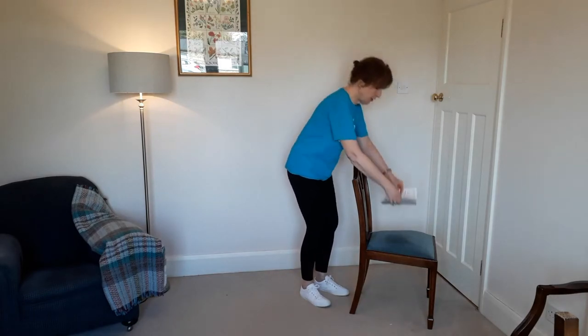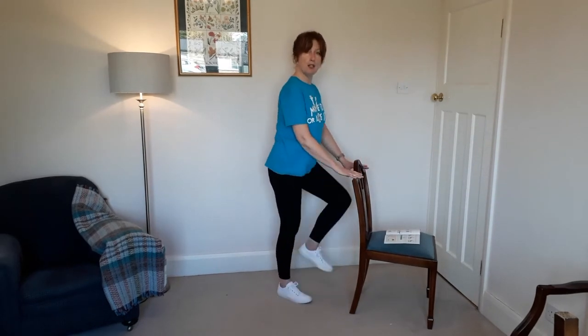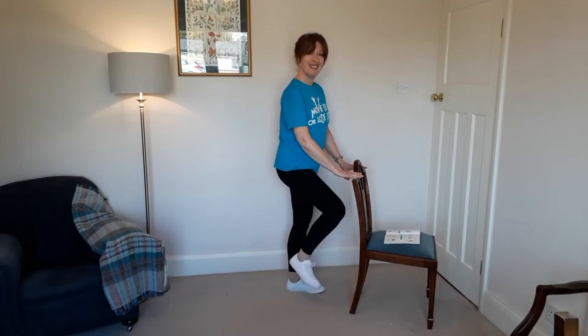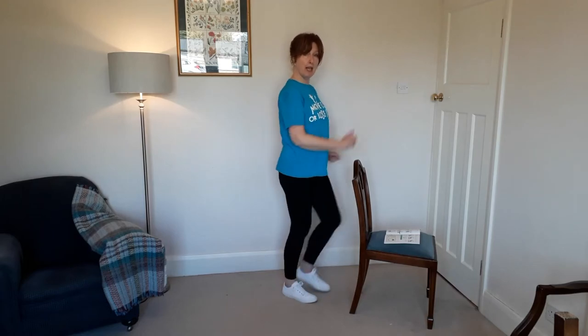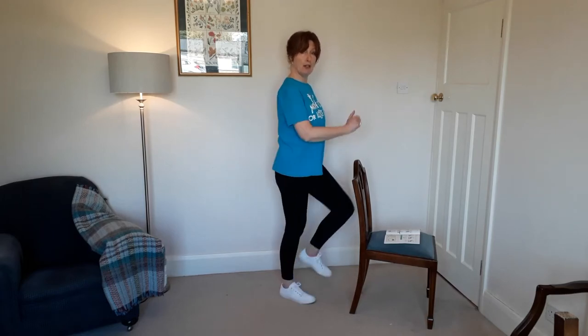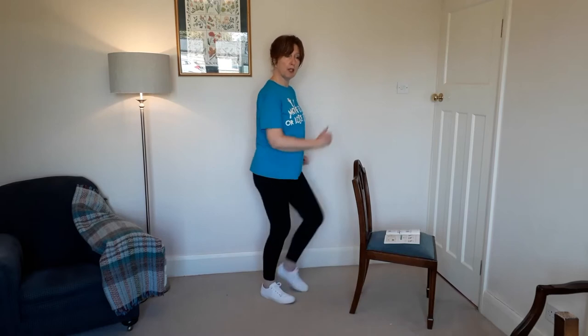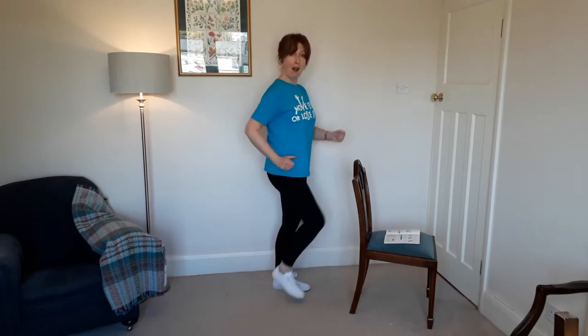Our first exercise is marching. You can march on the spot with support or without if you feel confident, and get your arms swinging. Do that for about 30 seconds and lift your knees as high as it's comfortable, depending on how hard you want to work, to warm up and get a bit of aerobic lung and heart work.